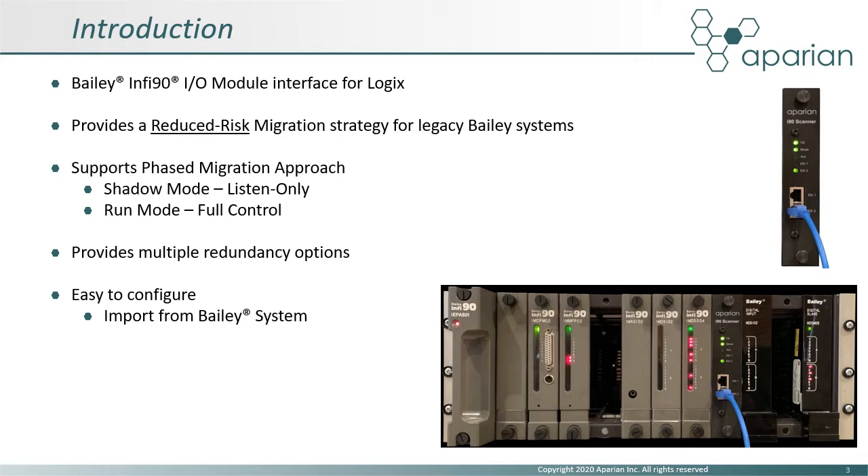The phased-in approach is enabled by an intermediate or shadow mode, where the i90 scanner operates in a listen-only mode, providing input and output readback data to Logix. In this mode, the existing Bailey CPU is still in control. Later, the Bailey CPU can be removed and the i90 scanner switched to run mode, allowing Logix to configure and control the IO modules directly. The i90 scanner provides multiple redundancy options and simplifies configuration with the facility to import configuration from the Bailey system.